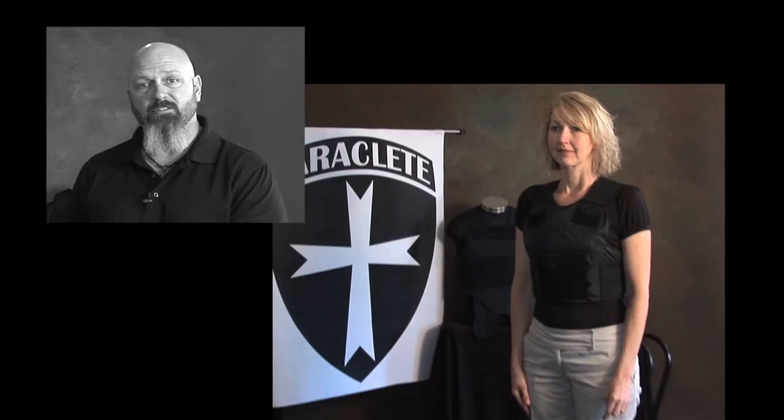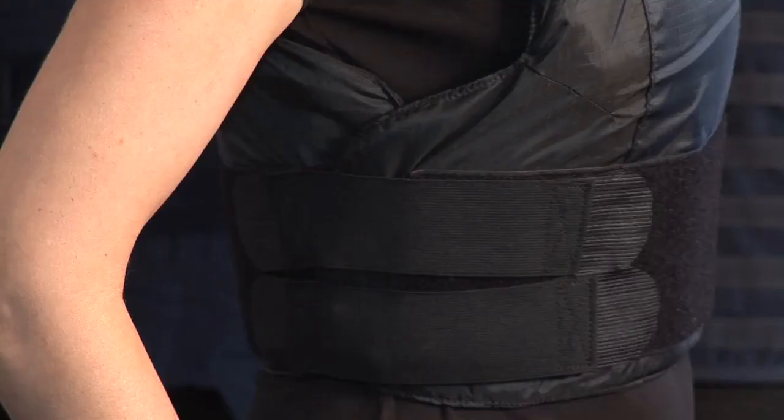All of the measurements we've demonstrated today for sizing a concealable vest have used a male individual. The same method is used when measuring a female officer. We do have a few slides that show the correct fitting vest on a female officer. The same concerns for the length of the front panel apply, the same concerns for overlap, and you do the measurements in exactly the same way.